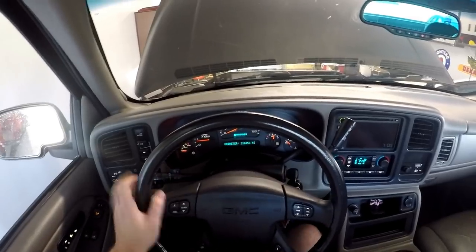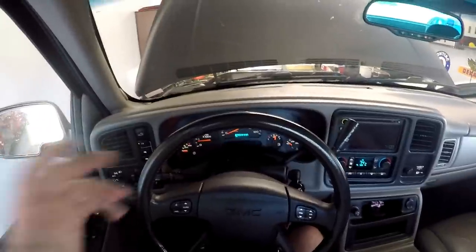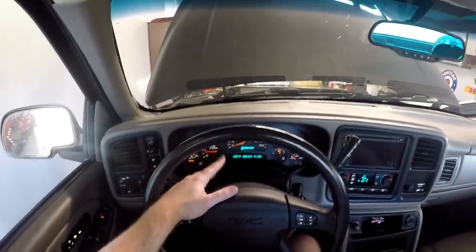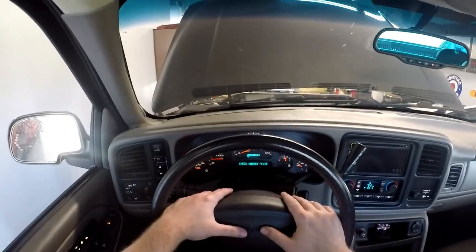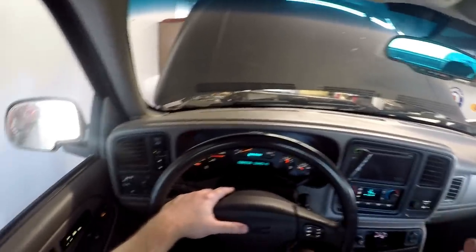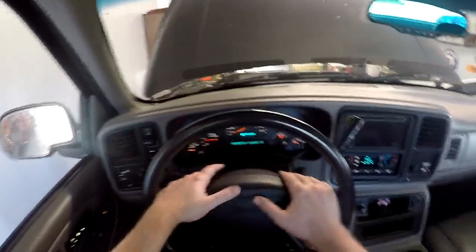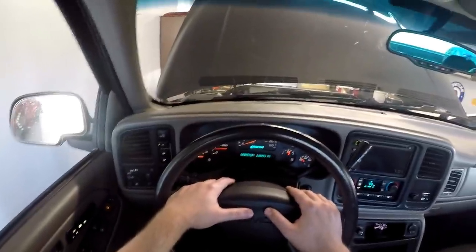That made the airbag light turn off — that simple swap. Now you are going to see a message for the washer fluid — that's going to be another video and another repair. But basically, yeah, you swap out that sensor. It's the 10mm bolt for the sensor, four 15mm bolts for the skid pan, and 8mm for the battery terminals. And that's it — it takes like 10 or 15 minutes and you're able to fix your truck.